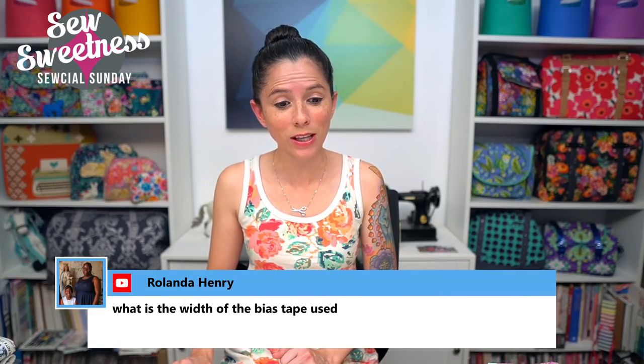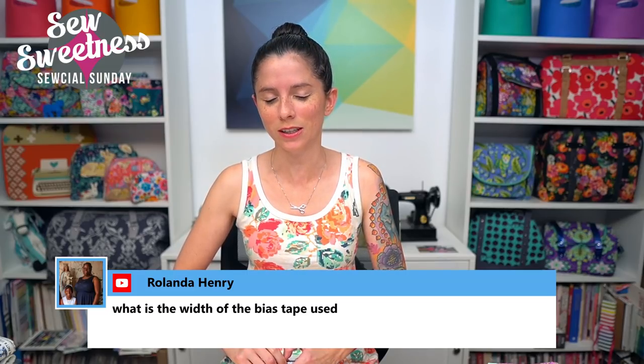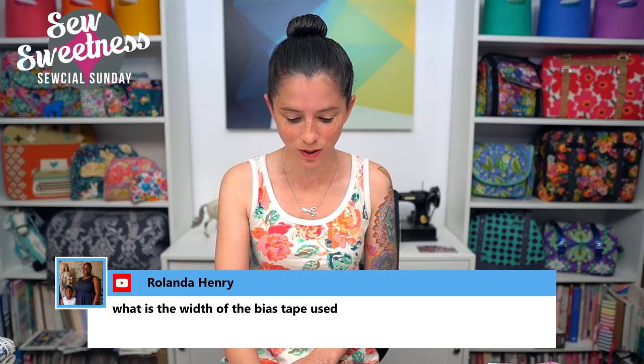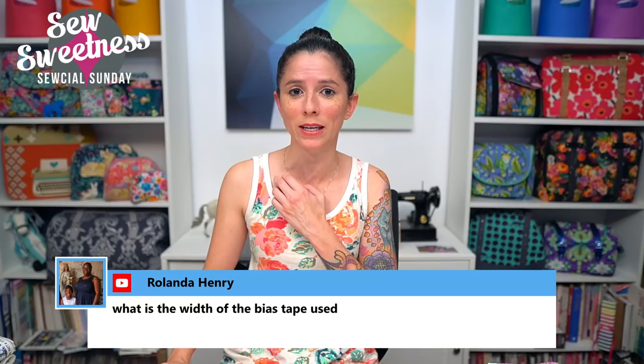Before we get to questions, I want to announce the winner of last week's giveaway — that winner is Mapara Irfan. Congratulations! I've contacted you on social media and am waiting to hear back. There will also be another giveaway at the end of tonight's show. First question: Rolanda asks what is the width of the bias tape used? In that particular project, I believe it was two and a quarter inches. A quick tip for figuring out the length of piping to use: run double-fold bias tape along the outer edge of the piece, multiply by two if it's a mirror-image cut-on-the-fold piece, then add the seam allowance.